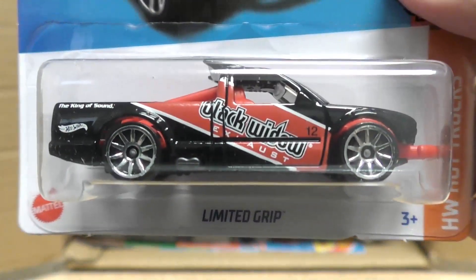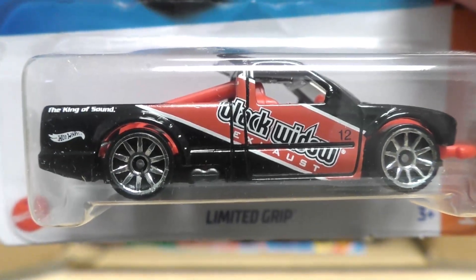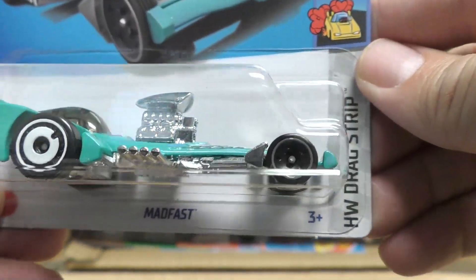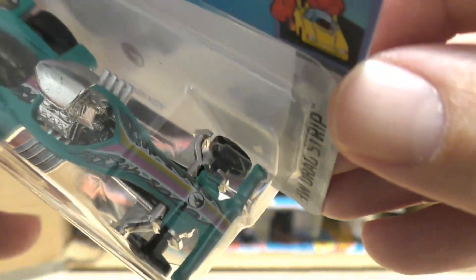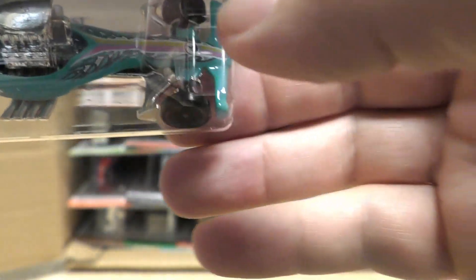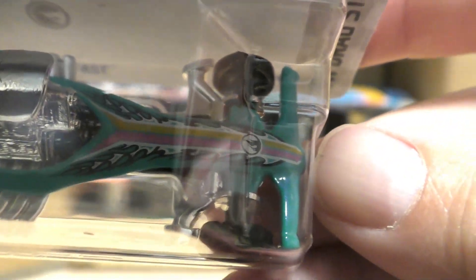Limited Grip — that's a new model we saw in the last case, says 'Black Widow exhaust' on the side. Mad Fast from the Drag Strip series, and that one is the regular Treasure Hunt — you see the circle flame logo there on the card behind it, and right there on the front behind the nose of the car.